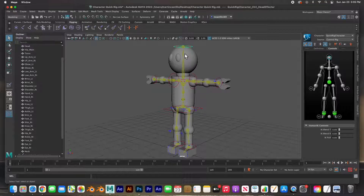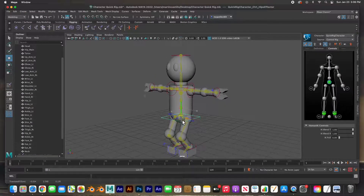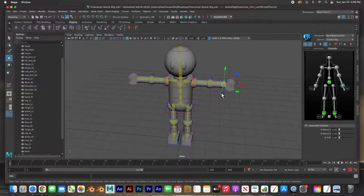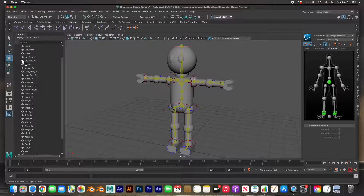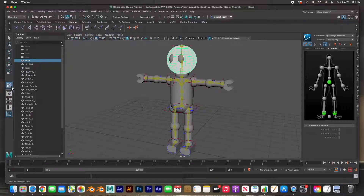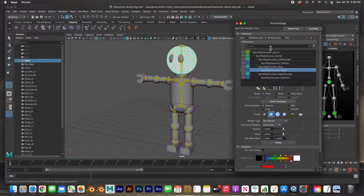We're going to check out this character. If I move the head — I'll select the head handle, hit W to move — now I can see that the torso is not being affected, which is good. If I move the torso the knees bend but they're not getting distorted at all. Everything's looking good and the arm is not being distorted like it was at the beginning. I just painted all the skin weights — not a big deal. You select the object, grab the paint skin weights tool, open up the tool settings, and select what joint is going to control it.